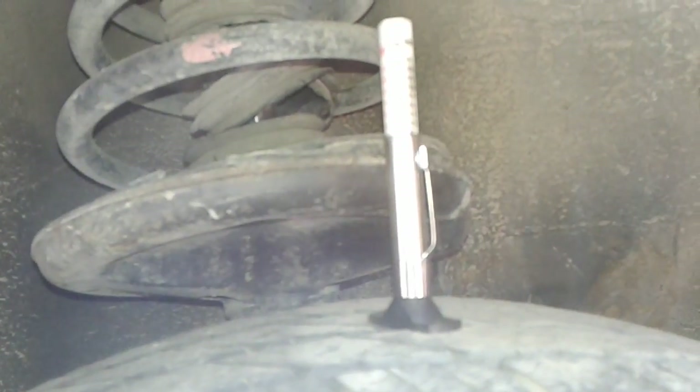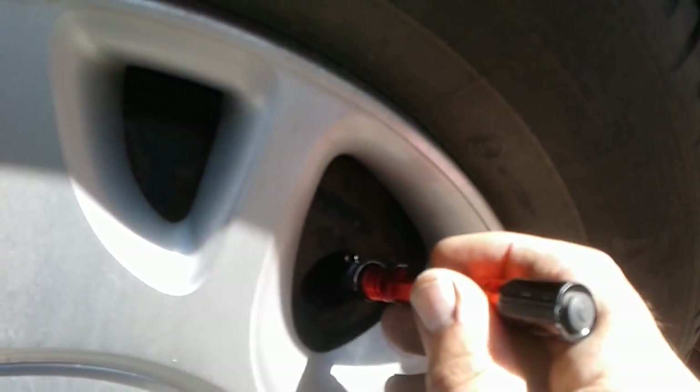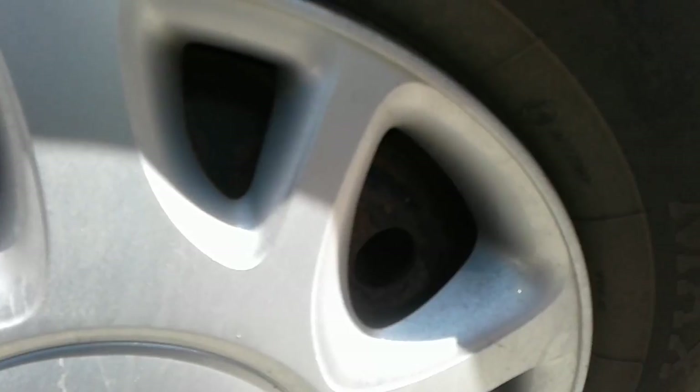I want to show you the status of your rear left shock. Number thirteen, I want to show you the depth of the tread on the right rear tire and how many kilometers you've got left. Number fourteen, I want to show you how many kilometers you've got left on your right rear brake. Number fifteen, I want to show you the status of your rear right shock.